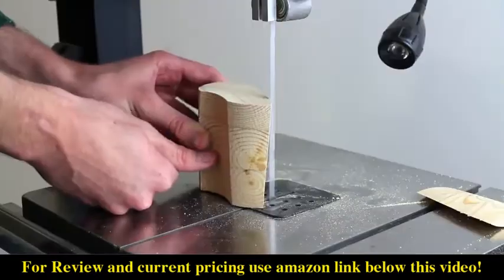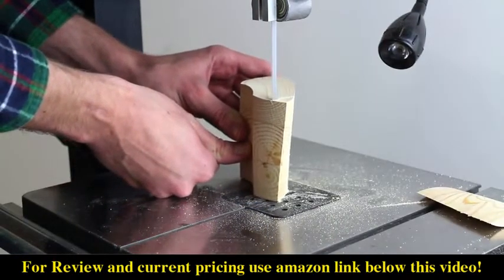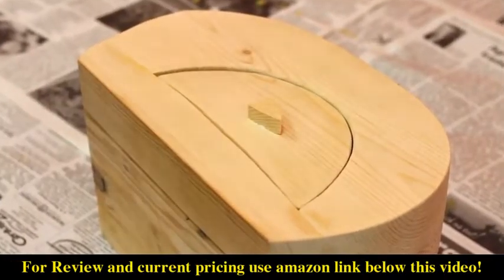Finally, using the excess scrap, make a little handle for your drawer. Carve out the handle with the bandsaw and then glue it to the front of your bandsaw box. Look at that cute little guy.